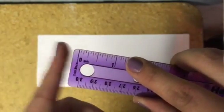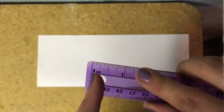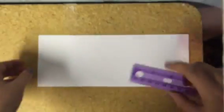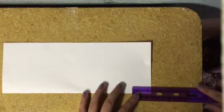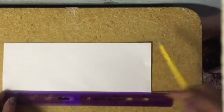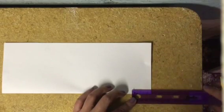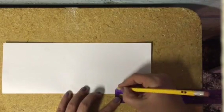Some rulers start measurements right on the edge; others like this one start in a bit, so you really need to pay attention to how your ruler is set up so that your graphic organizer is done correctly. I'm lining up one and a quarter with the edge of my paper. You can scoop the ruler along or lay it out and just make sure you're going every one and a quarter inch for your mark. You're going to make seven marks one and a quarter inch apart.